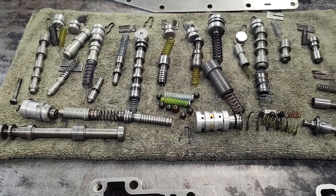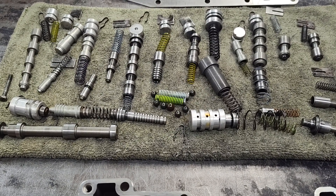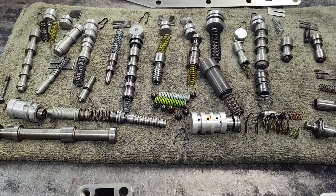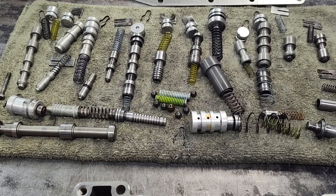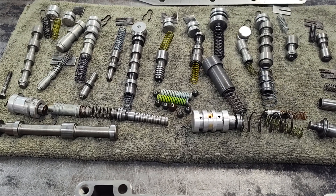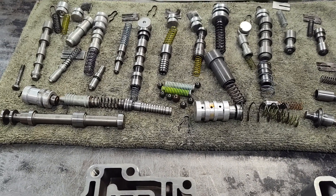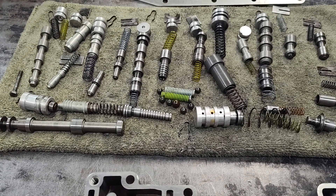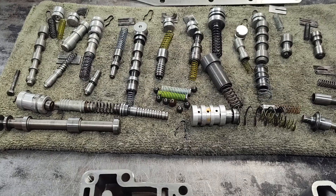This valve body has got a lot of stuff in it and I kind of preach about this: if you're going to pull clips and have springs shooting across the room, don't even take this valve body apart, because you're going to be in a lot of trouble. Some of these springs and things you're never going to figure out which one went where — some of them are very similar in size. A lot of valves tend to get sticky on it, and they can be very difficult to remove. They're real stubborn.